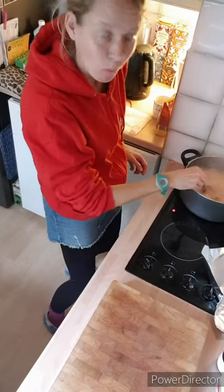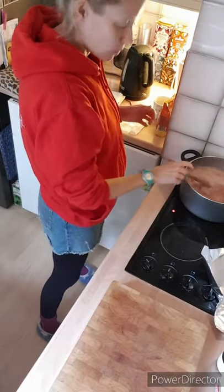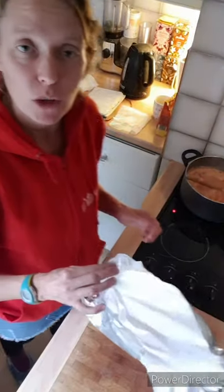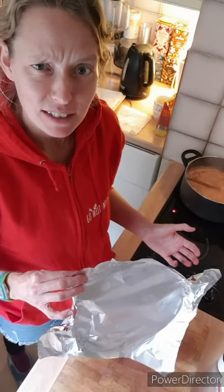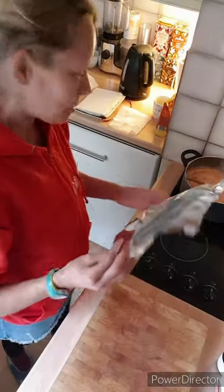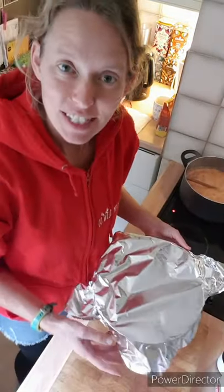My hips are boiling and bubbling away. Once it's up to the boil, you need to turn them off and cover them, and leave them to infuse gently for half an hour. I long ago lost the lid to my saucepan — I think I melted the handle on one foolish day — so I'm just going to cover my big pan with some foil. I've turned off the heat; I'll see you in half an hour for the next bit.